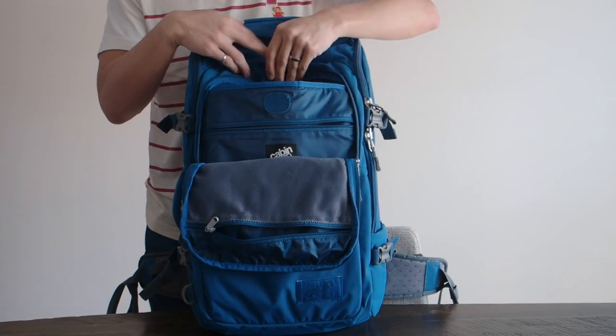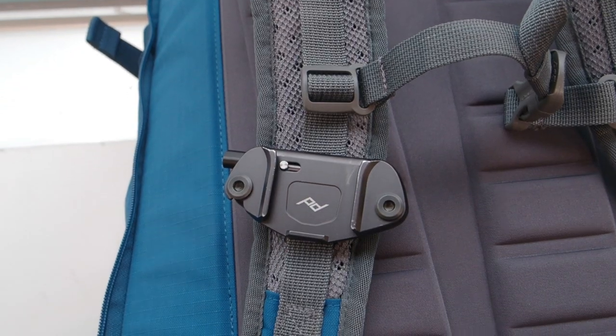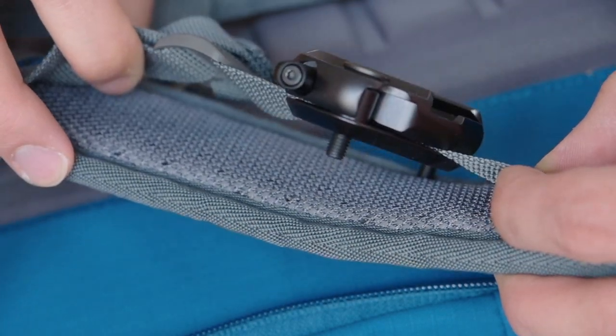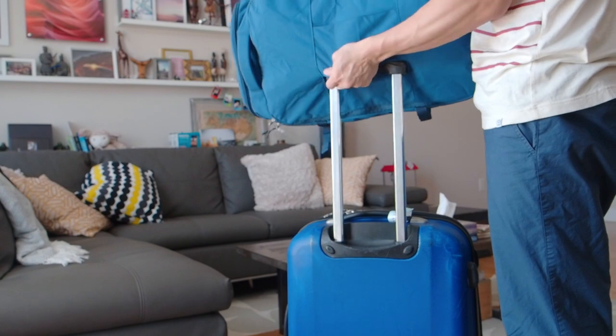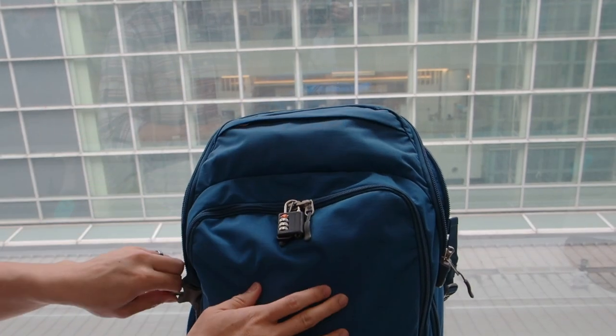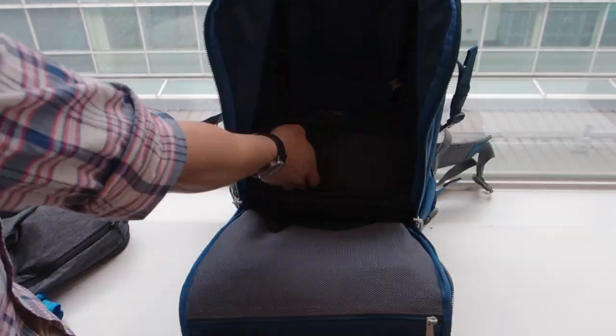During the trip it was also incredibly easy to put in my laptop and documents. For camera quick access, the Peak Design Capture did work on the thin straps but the problem was that the screws protruded through. Slotting the backpack through the handles of a suitcase was supposed to be easy but it ended up being a little bit too snug. Curious what I packed in the main compartment? Here's what I put inside.